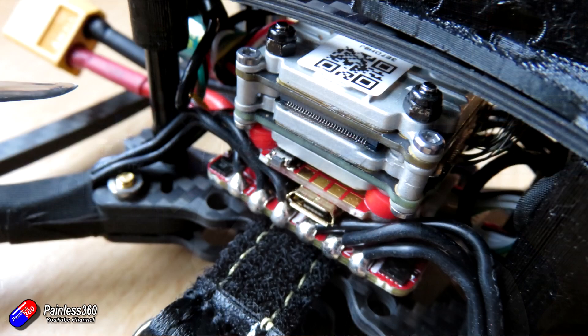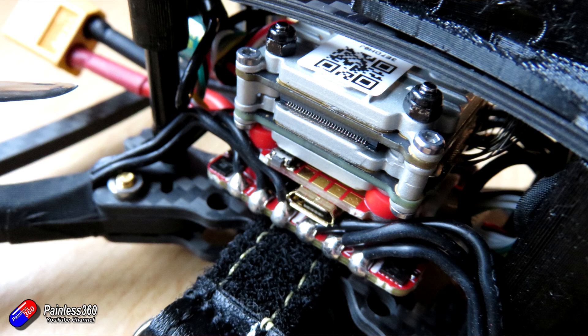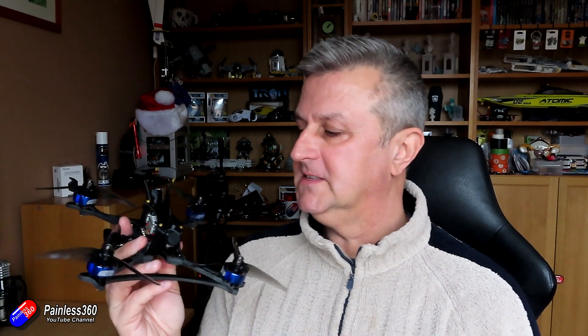This one has the DJI air unit light in here and the Caddx camera at the front, so I've been flying it with my DJI equipment, but there are other versions available with analog as well. Most of the stuff I've been flying with DJI has been the explorer class of quads — things that fly for 10, 15, 20 minutes, half an hour in one case, usually with GPS. This is not that at all. This is about flying incredibly fast for short periods of time. If you're interested in a quad that comes ready to fly and actually flies incredibly well straight out of the box, then stay with me.